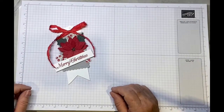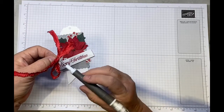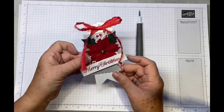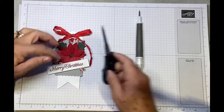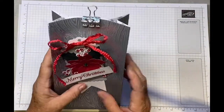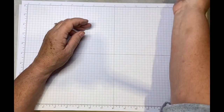These glue dots are wonderful. On the first bag I added dimensionals to the back of the tag and stuck it on the bag, but on this one I think I'm just going to pop it under the clip and I think it looks nice like that.